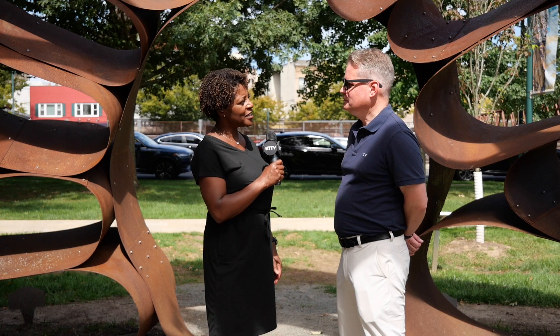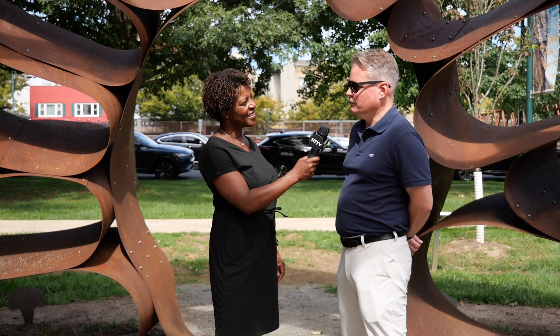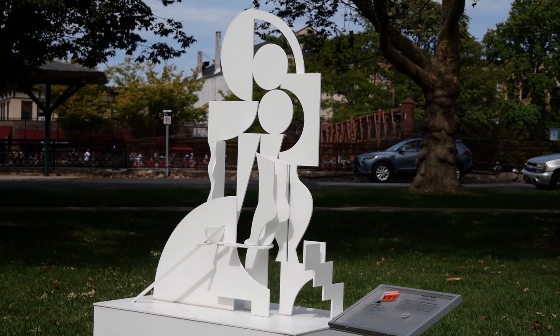Hi Brian, how are you today? I'm good thanks. Now you're from the Summit Public Art. That's right. I'm the co-chair of Summit Public Art. We're a volunteer-run donor-funded city organization. We've been around for 21 years, founded by former Summit Mayor Janet Whitman.